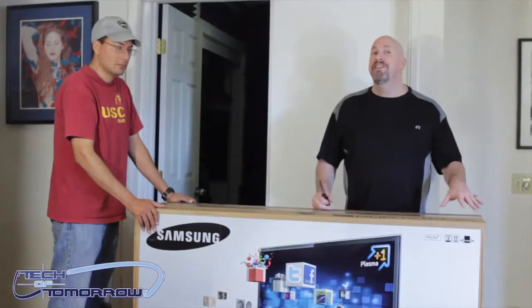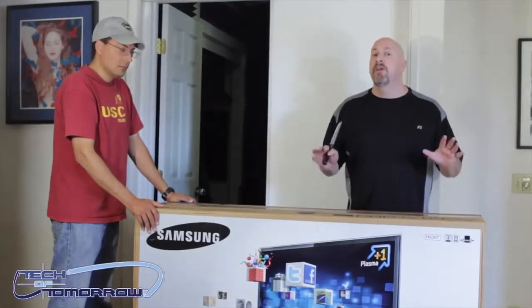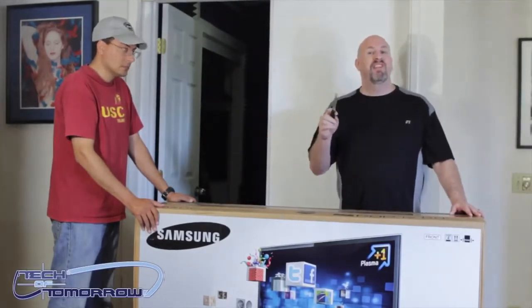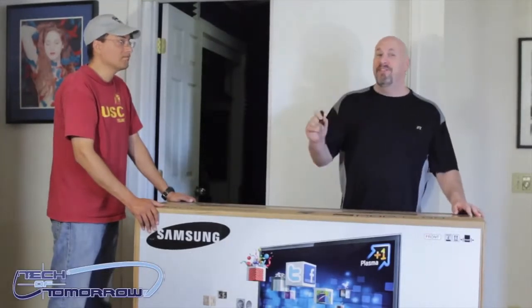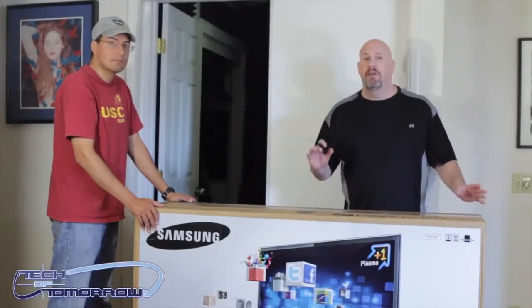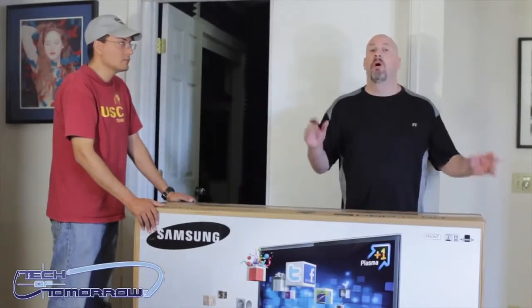This is a 59-inch class TV from Samsung — their 6500 series. Morrison the cameraman was able to get this TV for an amazing $1,500. It has built-in smart technology, so I can go online, watch Netflix, check Twitter, all that from my couch in the living room.